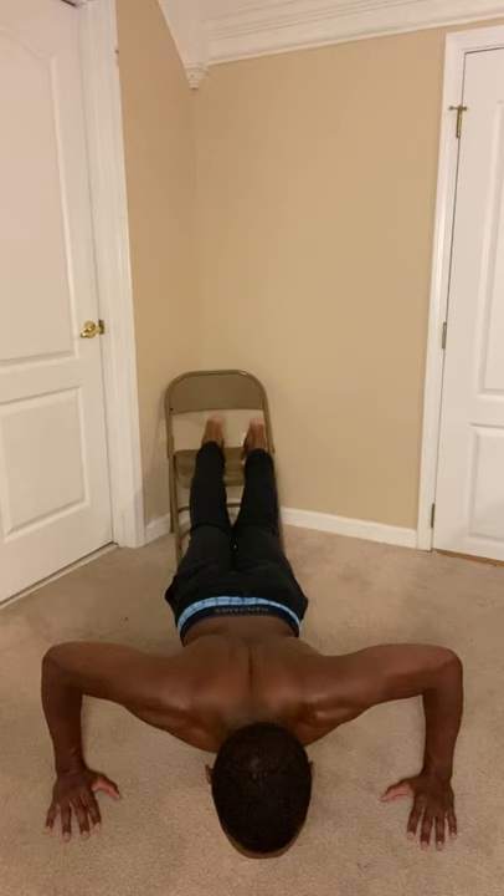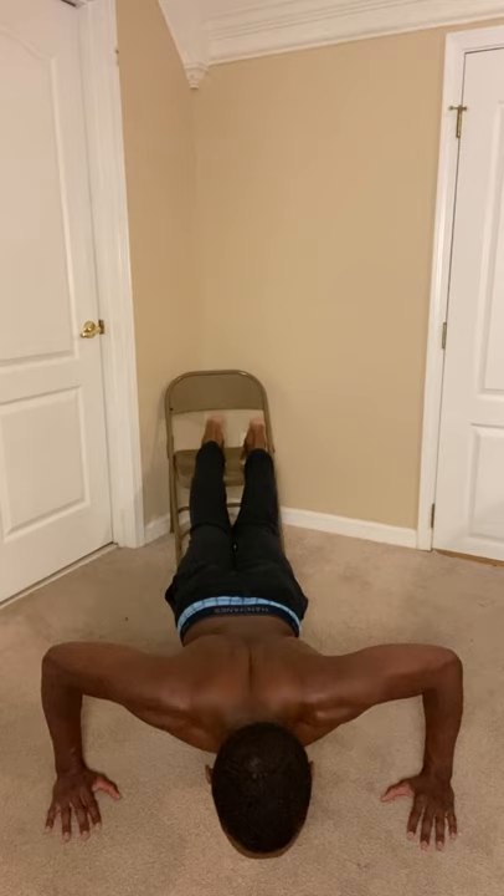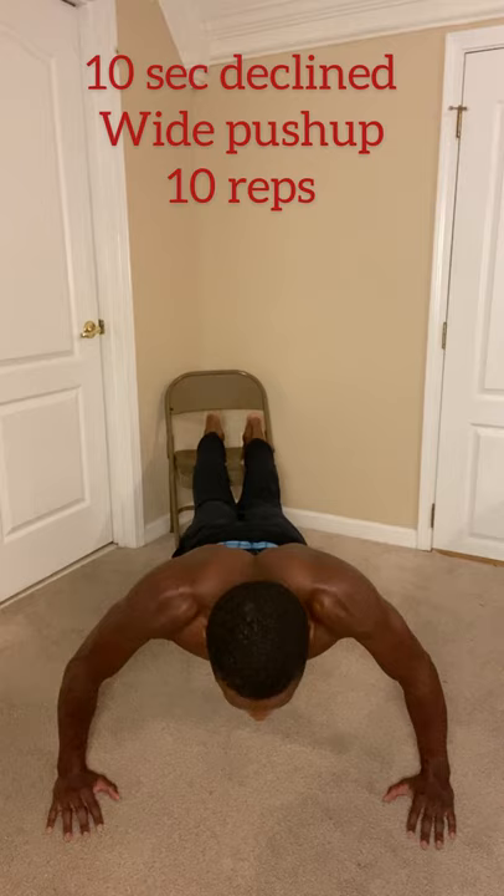Then we have the decline version of the wide push-up. Remember: good form, five seconds going down, five seconds going up, two-minute rest in between. Let's get it.